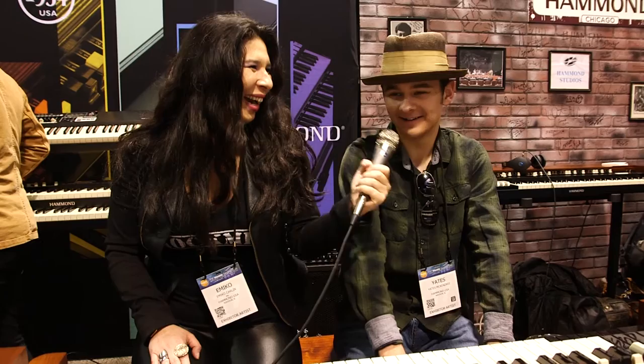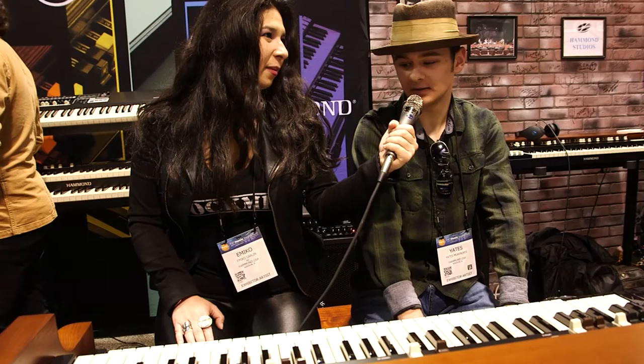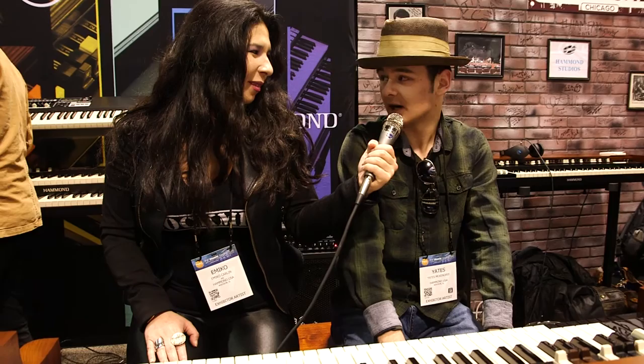I am. How does it feel to be on the Hammond roster? It's an honor. It's really an honor. Hammond is such an incredible historical company and it's really an honor to be associated with them.